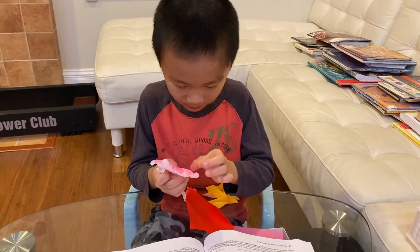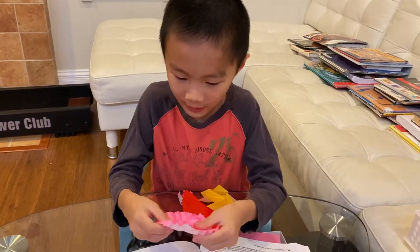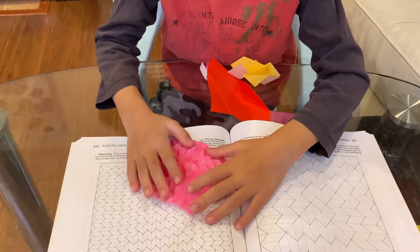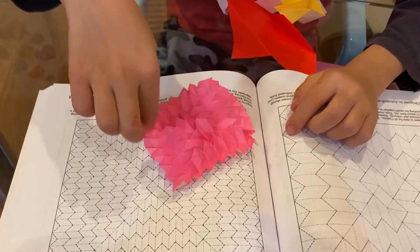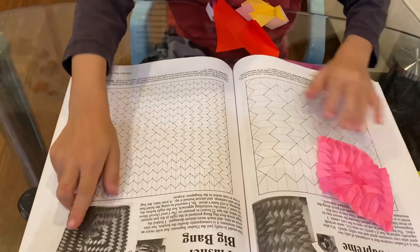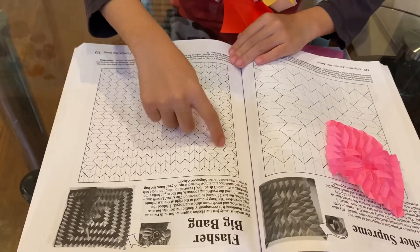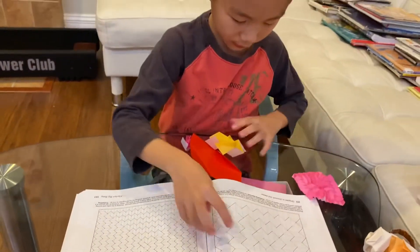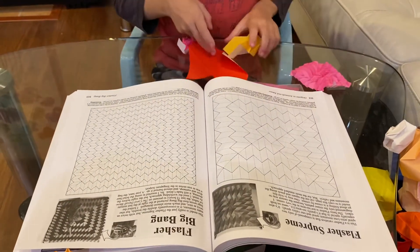Sorry, I'm not a professional but I'm very good at origami. Here's how to tell a Flasher Supreme: you open it up and you should find a spiral. Same thing with the bigger Flasher — it also has a spiral. This book I got explains it — you can see it has a spiral pattern, and that's what causes these flashers to have a spiral pattern.